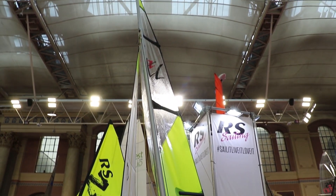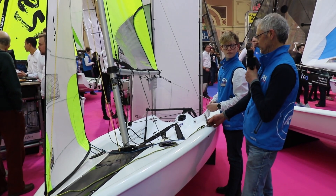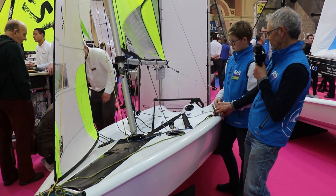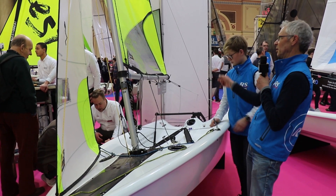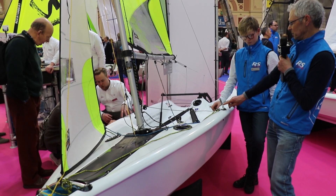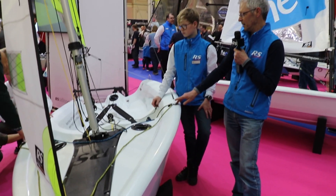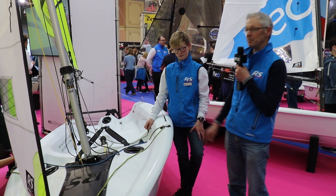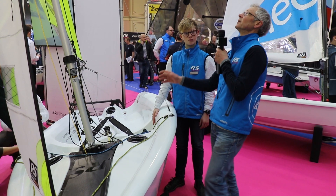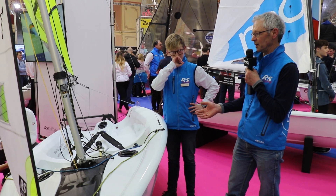You can increase the mast bend by pulling the shrouds down even lower — it might take two or three of you to do it: one holding the shroud plate, one doing the pin, one pulling the mast back. It is possible to get down two, or even three pins lower than the most powerful position. Essentially what we're trying to do is bend the mast, flatten the sail, and make the rig more efficient as the wind increases.